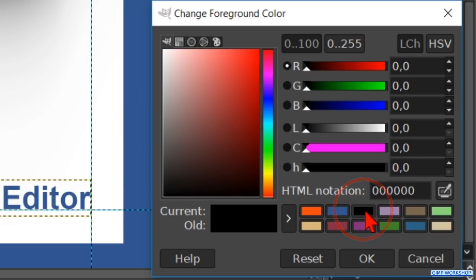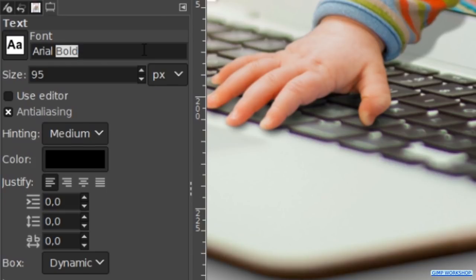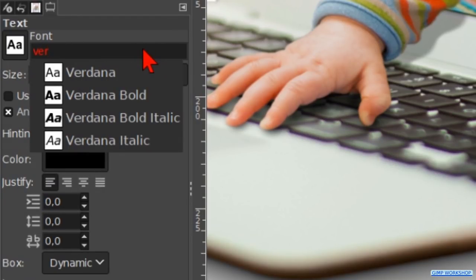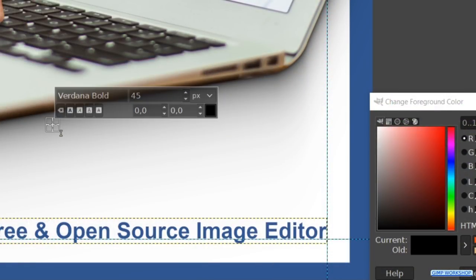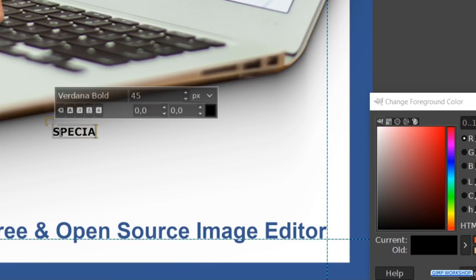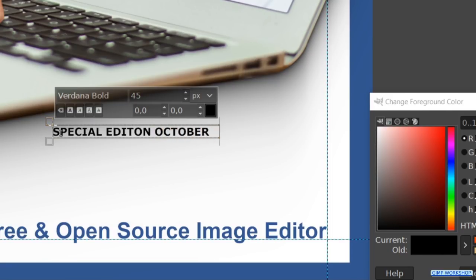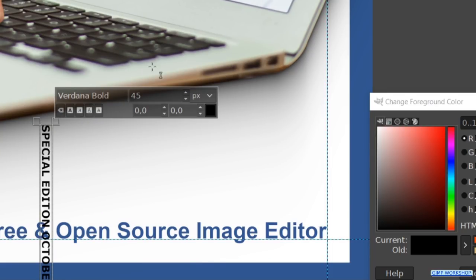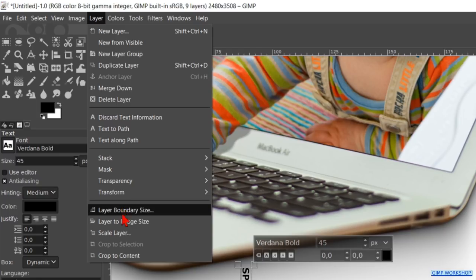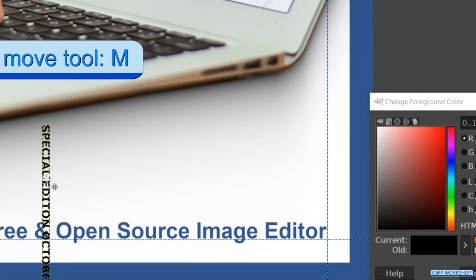Click on the black in the color palette and then on the Text tool. Search for the font Verdana Bold and make the size 45. Click in the image and type in capital letters: Special Edition October 2018. Right-click on the text and choose the option Vertical Right-to-Left Mixed Orientation. Go to Layer and hit Crop to Content, then click the Move tool and move the text into position.